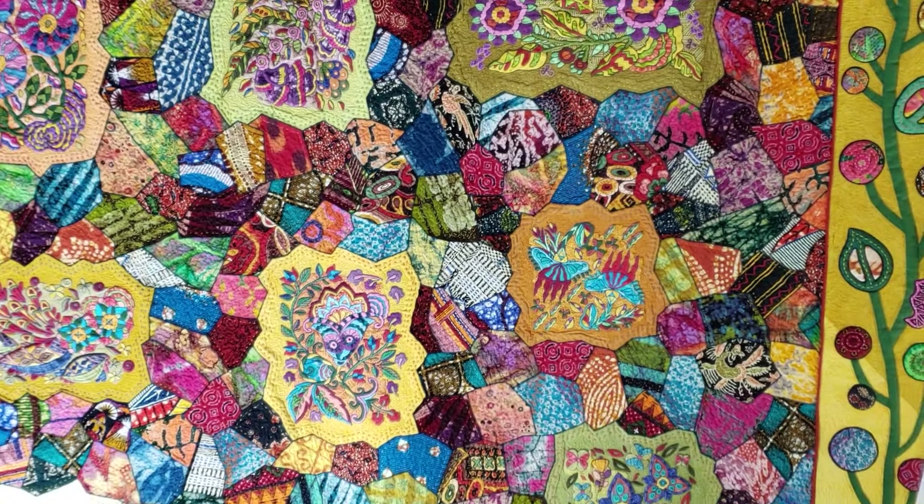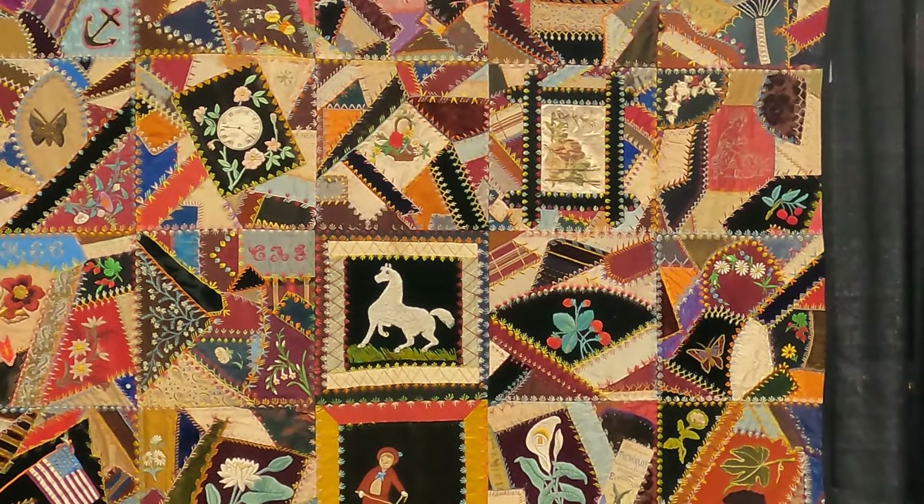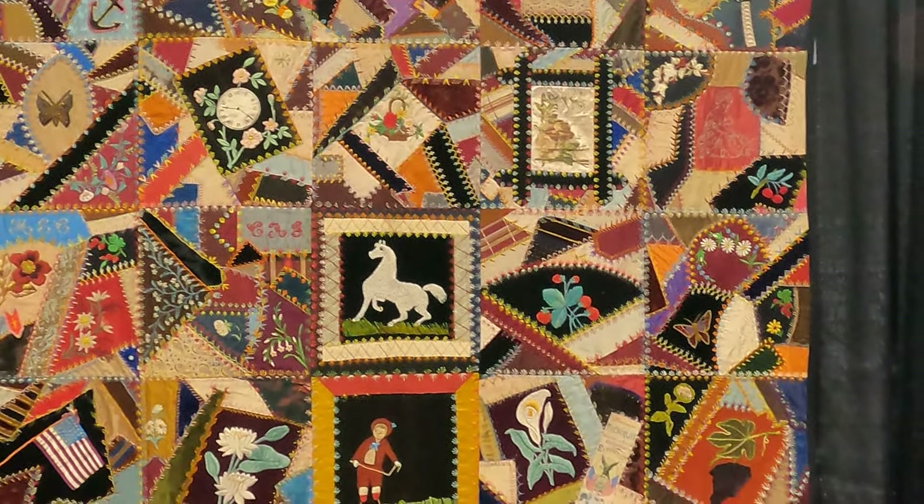We're going to start with one of my personal favorites: a crazy block. Somehow I feel like a crazy block just perfectly describes me. I love crazy quilts. I see them often at various quilt shows and I will run towards them to get a closer look. I feel as though crazy blocks are like the original crumb block, because they're just random pieces of scrap fabrics that got sewn together.